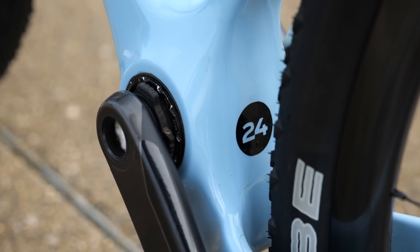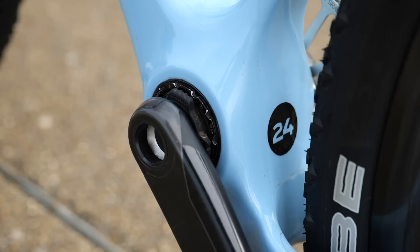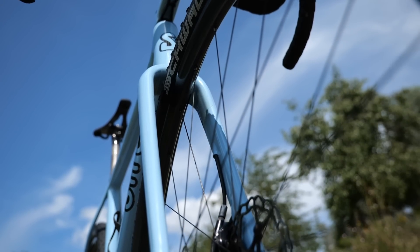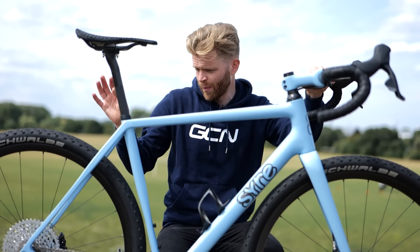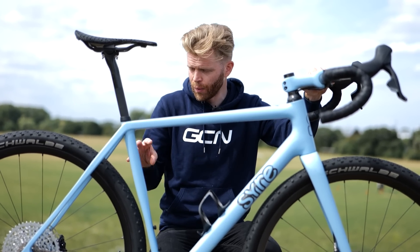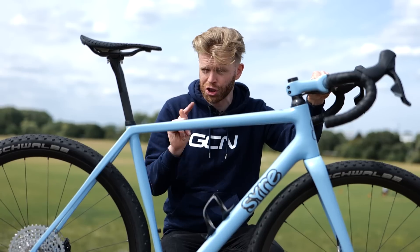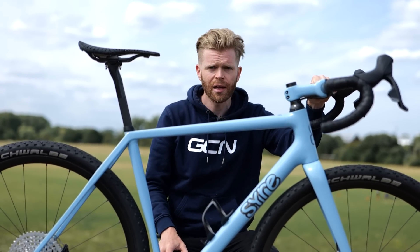The bottom bracket on this bike is a T47, which seems to be what every new bike has now — it was a big trend at Eurobike. The frame weight for this size 56 is around 1,200 grams, and the fork is said to be about 500 grams, just under. So it's a solid gravel bike — light, but not super light for a gravel frame. The weight savings in this build are largely in the wheels and just clever component choices throughout.